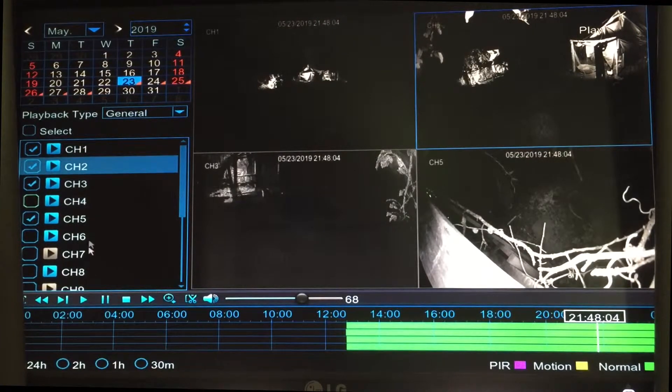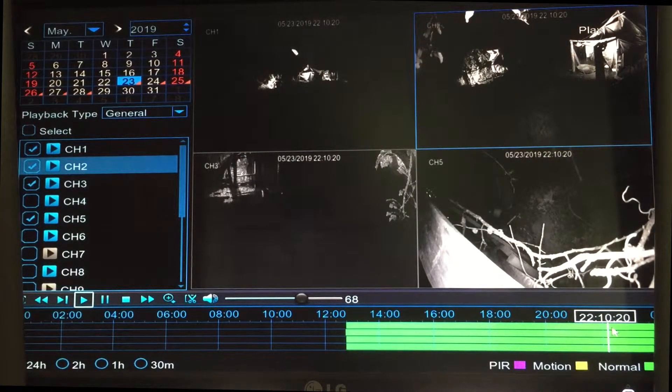Over here you can select which camera screens you want to see — I just have these five up right now. Down here is the timeline. You can go backwards, you can see the time right there, go forward, stop it, pause it, play it. Down here is the timeline of when it happened — it was 11:30. You click what time you want so we can jump ahead to when it happened.